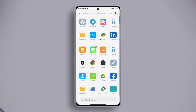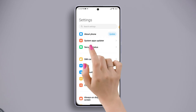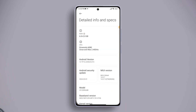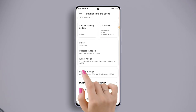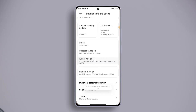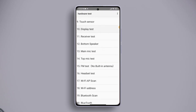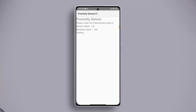Solution one: check for a hardware issue. To do this, first open the Settings app, then tap on About Phone, next tap on Detailed Info and Specs. Scroll down and find the Kernel Version, then quickly tap on it until you get into the CIT or hardware test mode. Scroll down a bit and tap on Proximity Sensor to check if it works properly.